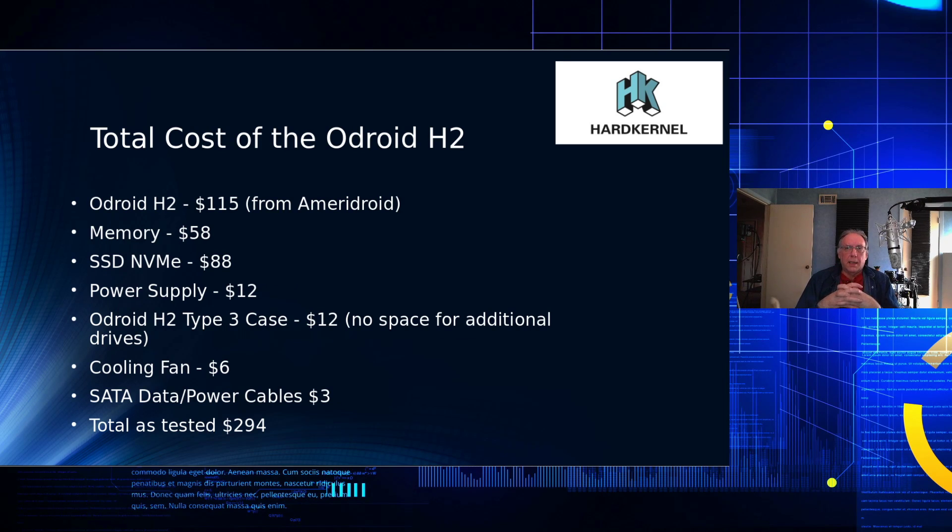Total cost: the H2 is about $115 on Ameridroid in the US or $111 direct from Hard Kernel. Memory was $58, the NVMe was $88, the power supply was $12, the basic case was about $12 (the NAS case with drive space is about $23), a cooling fan was $6, and the SATA cable was $3 — coming to about $300 all in.